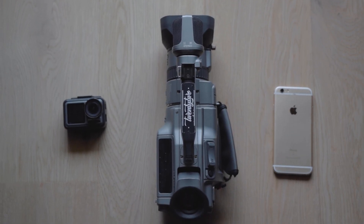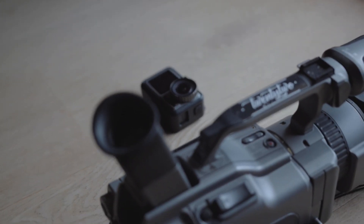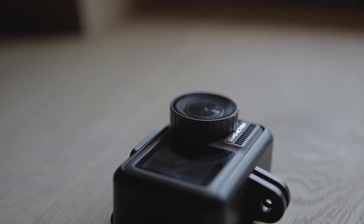The first question you need to ask whenever you'd like to learn something is: what do I need? In this case, you need something to record a video on — any kind of camera. It can be an iPhone, another phone, an action cam, GoPro, or a DSLR — anything that can record video in at least 24 frames per second. You will also need Premiere Pro.